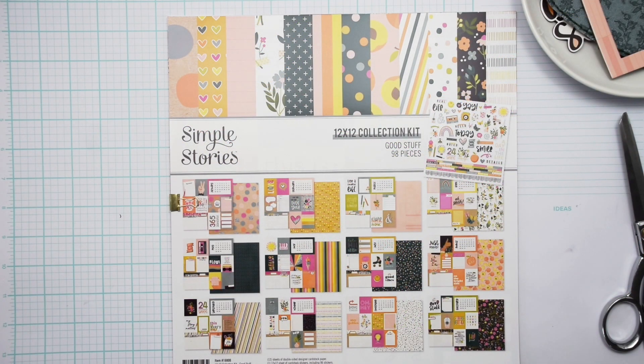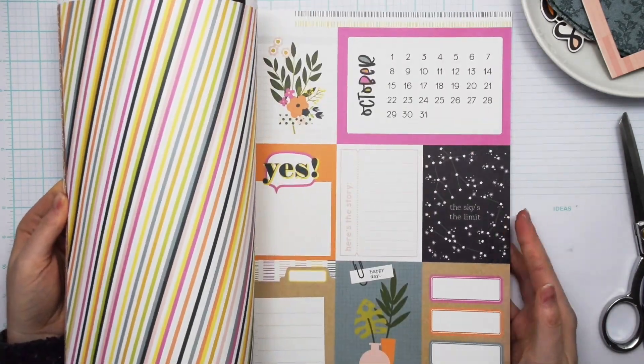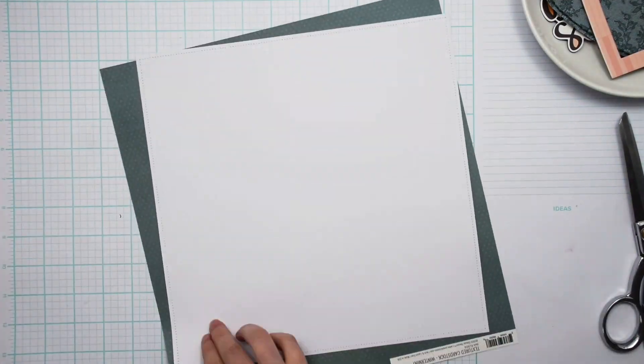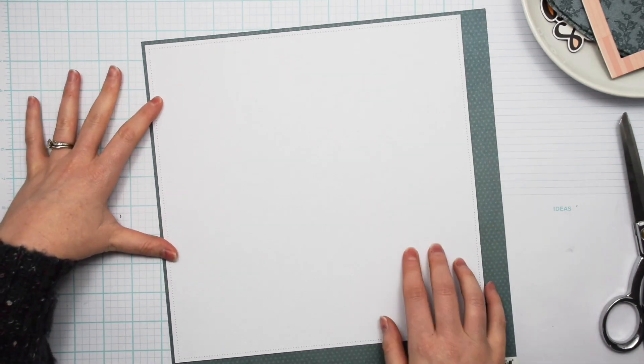Hey everybody, I'm Becky Adams here for Scrapbook and Cards Today magazine, and I am creating a layout using the Good Stuff collection from Simple Stories for Technique Tuesday.